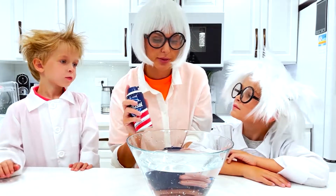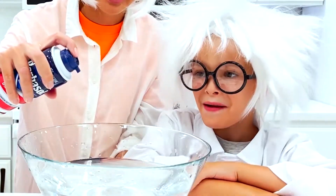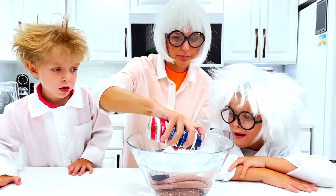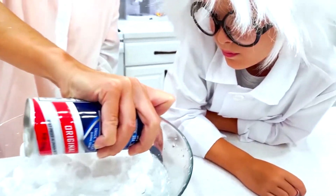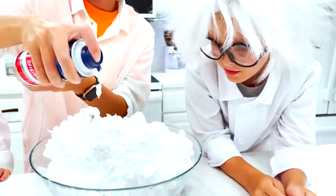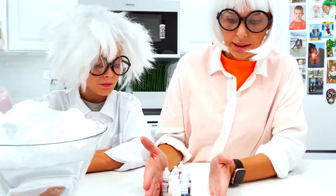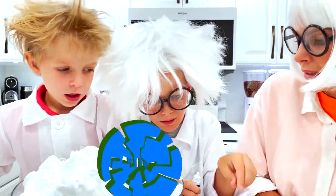Okay, for the next experiment! We need water and shaving cream! Let's do it! It smells good! I wanna touch it! You cannot eat it! We need colors! Let's start with blue!